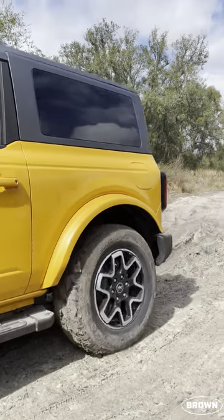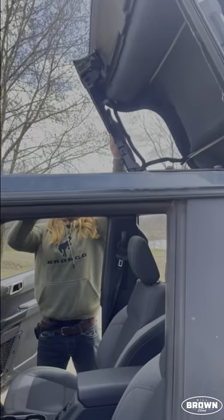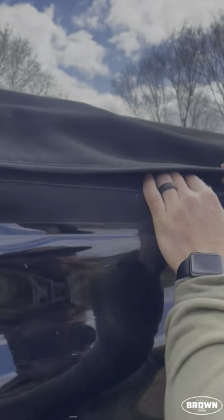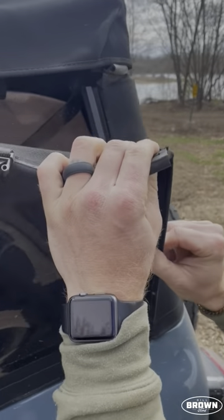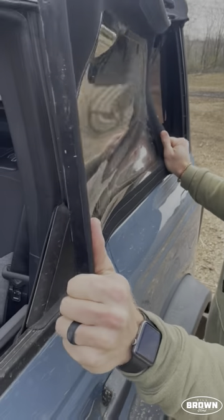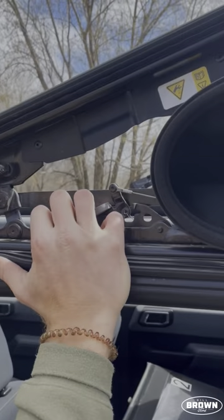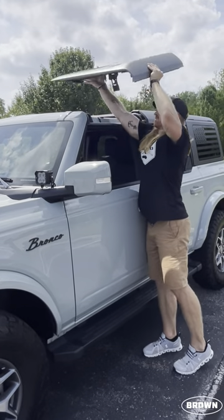The soft top gives you a quick, easy open-air experience with only two release latches that one person can quickly do. The side and rear windows easily unclip and slide out to remove.